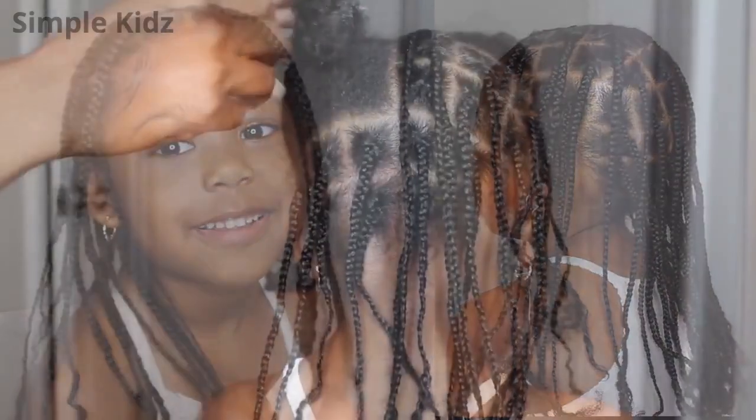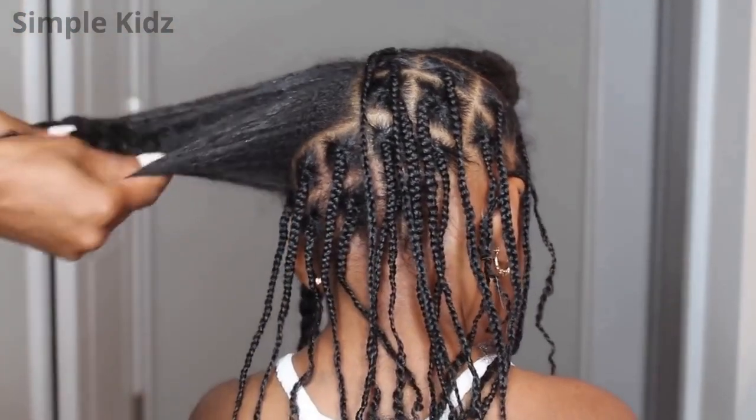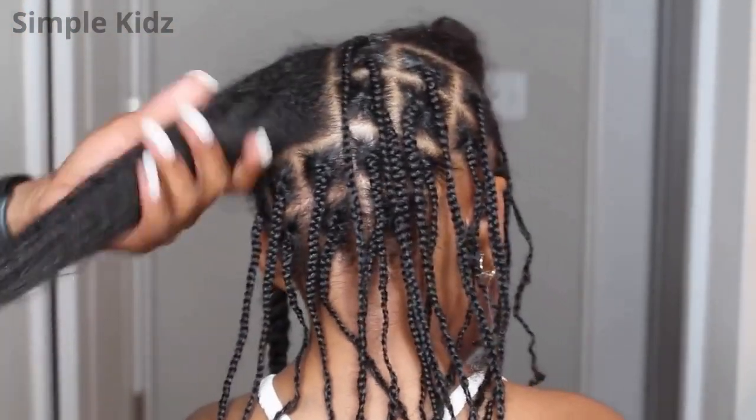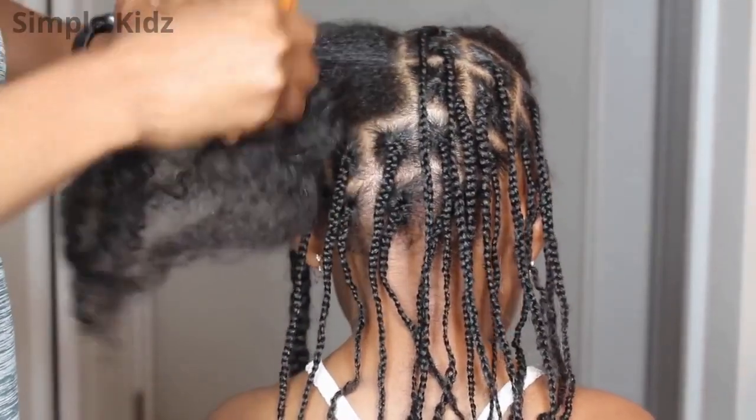In order to start her hair, her hair has been washed and deep conditioned. I'll leave the link above and below so that you guys can see my full wash routine and deep condition routine. Since her hair is air dry, I'm going ahead and parting it.